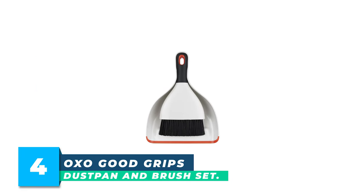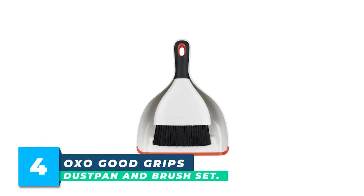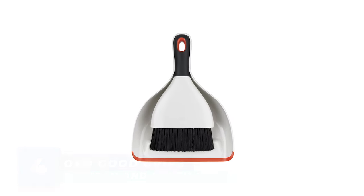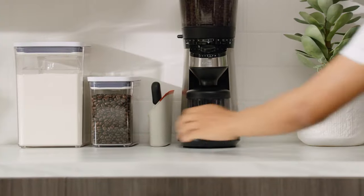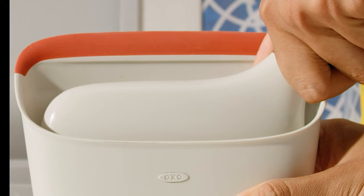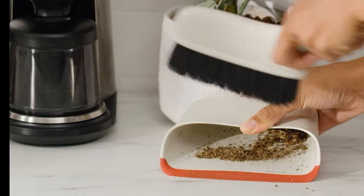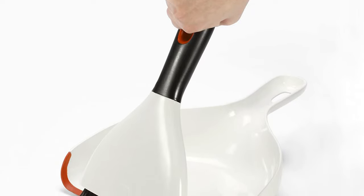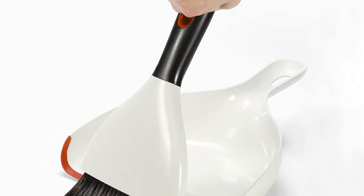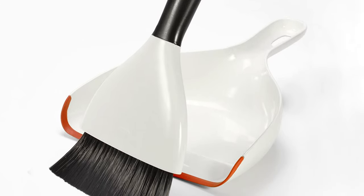Number 4: OXO Good Grips Dust Pan & Brush Set. The OXO Good Grips Dust Pan & Brush Set is a must-have cleaning tool for anyone who values convenience, efficiency, and quality. The whisk broom shape of the brush allows you to sweep debris from above, reaching into tight spaces and corners with ease. The rubber lip along the front edge of the dustpan ensures every last bit of debris is swept up, even on uneven surfaces.